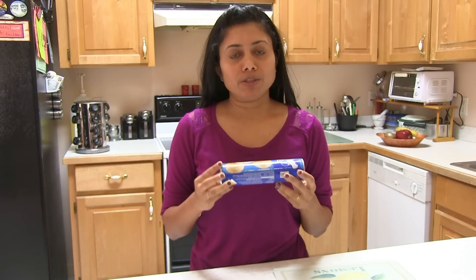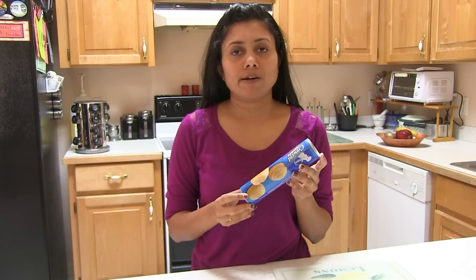Pinwheels are so easy to prepare, quick, and you can prepare them as an appetizer if you have some family friends coming over. It's a perfect appetizer for any occasion and everyone will sure love it. To make this pinwheel today I'm using this ready crescent roll.